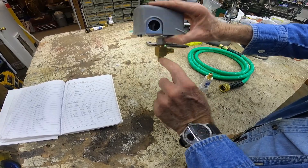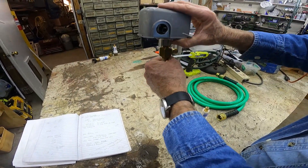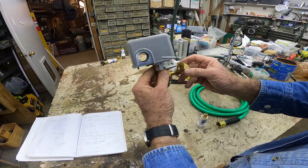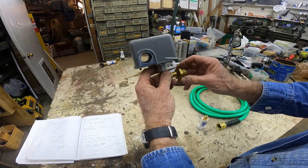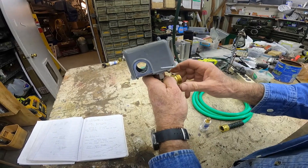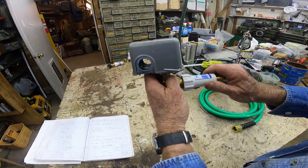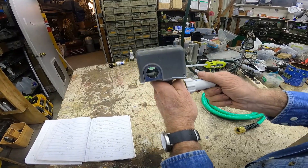This goes into your pipe down here — this is where your pressure comes from. Then you can put one of these on there, which is a quarter-inch female to hose thread, and a freeze-mizer screws right on that hose thread.